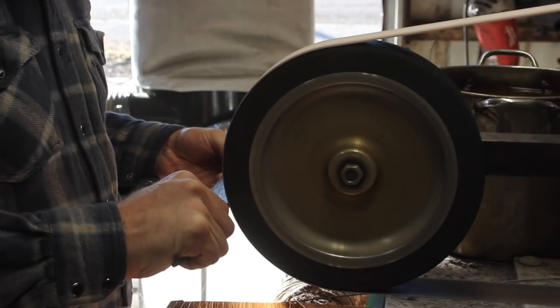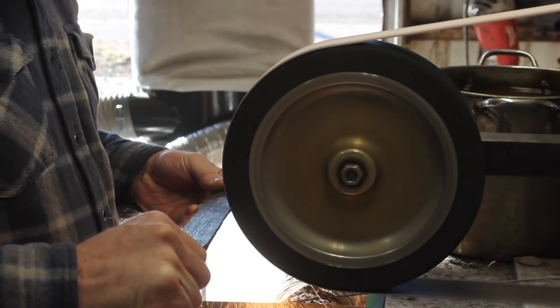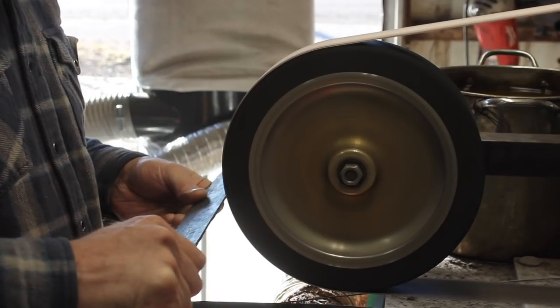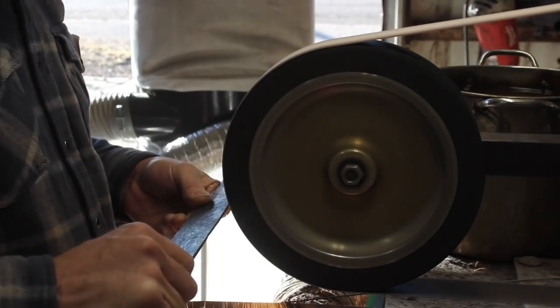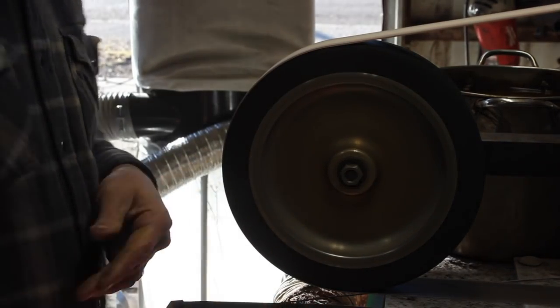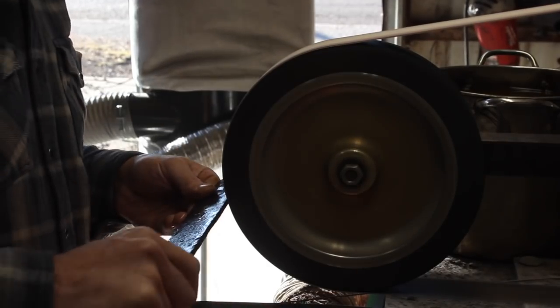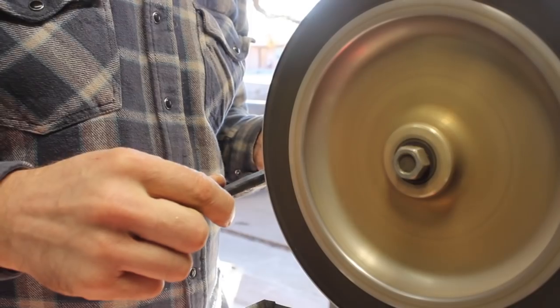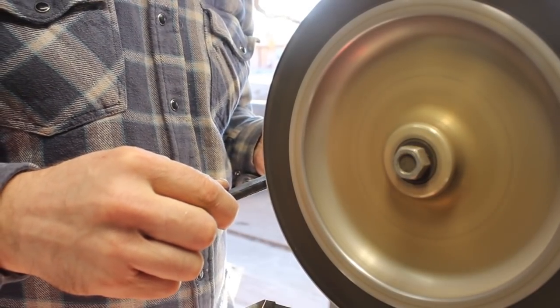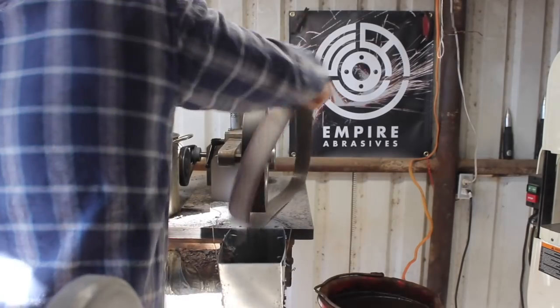I forged the bevel in, left it fairly thick before heat treat, but everything is done to this point that's going to happen to the steel internally. So now it's time to refine the shape of the blade, grind the bevels in the rest of the way, and reveal the intrinsic qualities that we've put into the blade pattern-wise and so forth. I'm going to start that by cleaning up the profile on the grinder here.